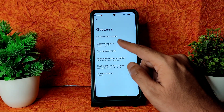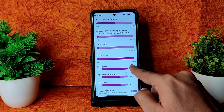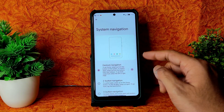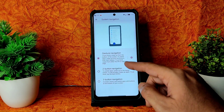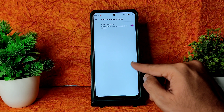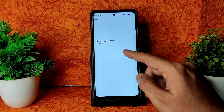Under Gestures, AOSP gesture shortcuts are given — three-finger screenshot, double tap to check phone, and one-handed mode are all working fine. In System Navigation with gesture navigation, you can adjust the pill height, margin, button, and pill width. Coming into the Navigation Bar, you can choose different navigation icon styles, and plenty of animation options are given.